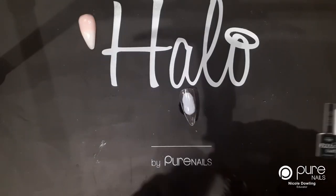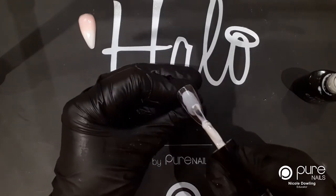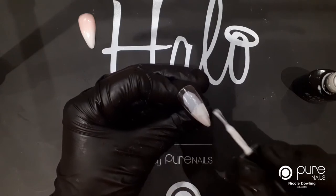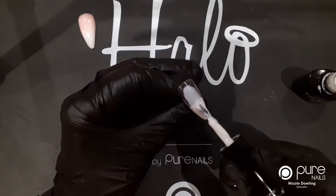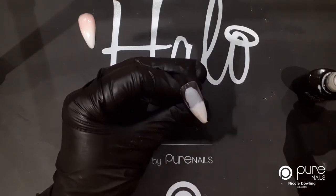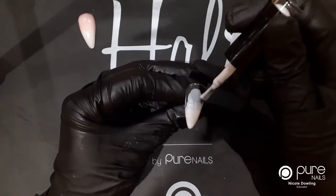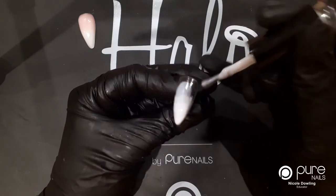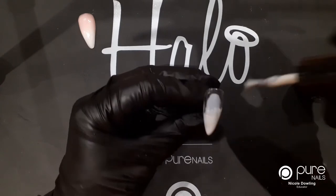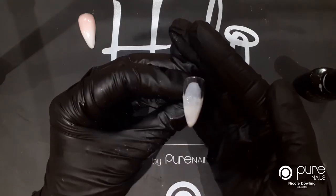I'm going to take my white easy build and pop a layer of this on the bottom of the nail, making sure that the colour is nice and even. I'll take off the excess and just pull this up the nail a little bit. We're going to cover this so don't worry too much about blending up the nail. I'm going to pop that in the lamp and cure it for 30 seconds.